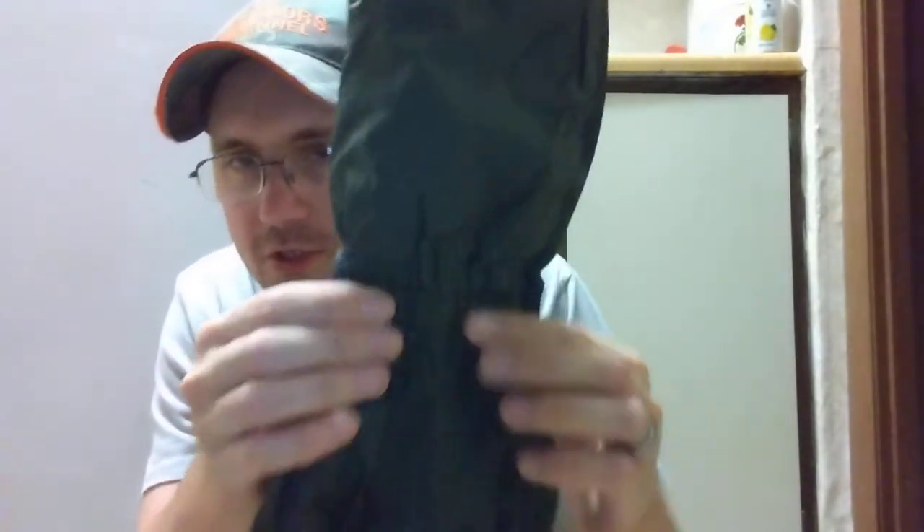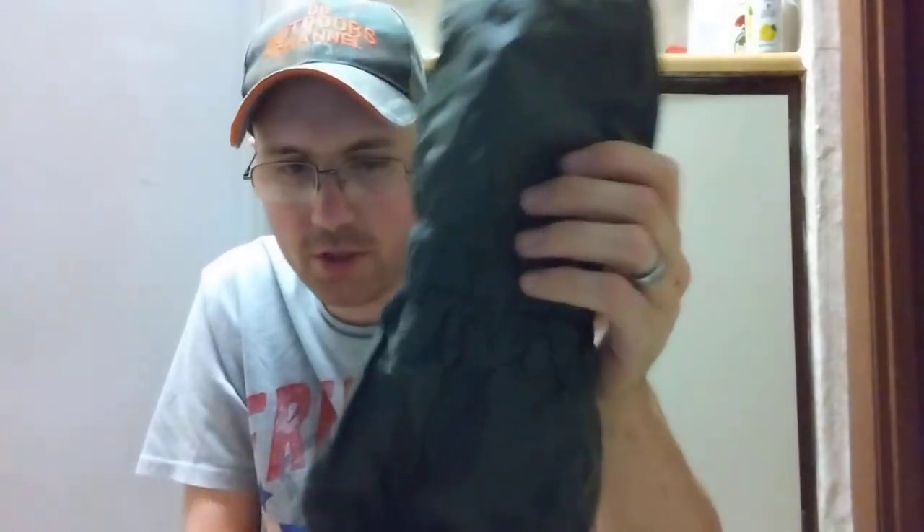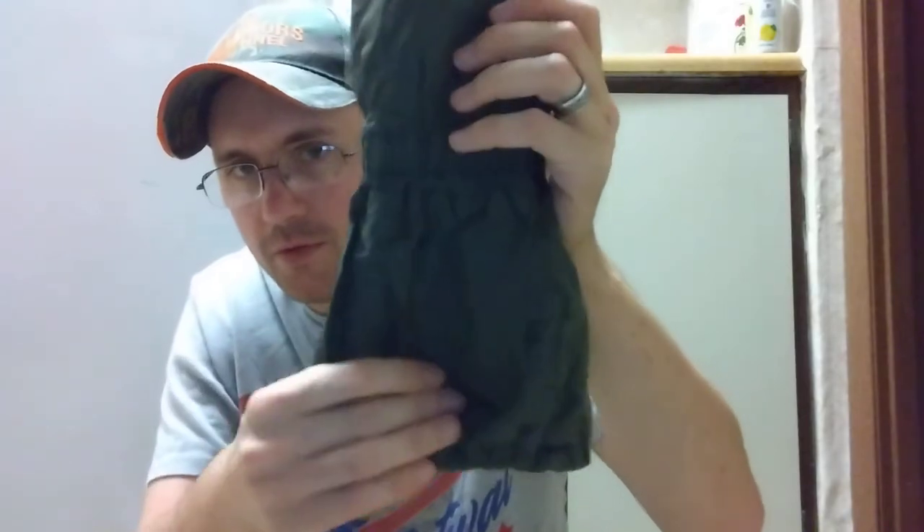Brand new US military surplus gloves at the store were $40 a pair and I didn't want to buy them. I almost left the store, but I looked over and there was a bin full of these used ones for $10 a pair. They have the water-resistant fabric all around, the cuffs, the wrist is elastic so there's no cinch tab. They are long enough to fit over your jacket sleeve and they have an uninsulated shooter's finger so you can easily pull a trigger.